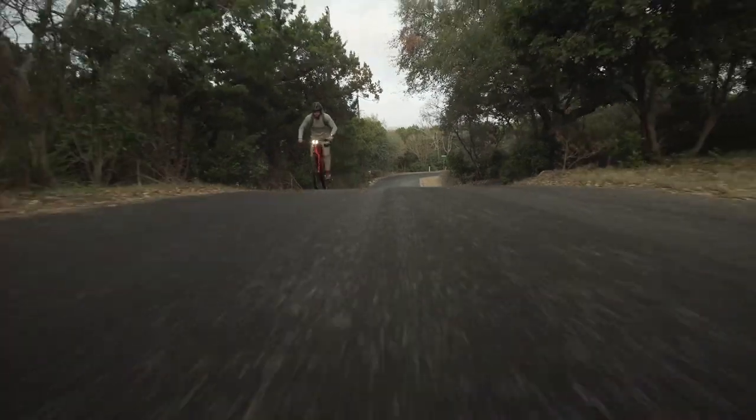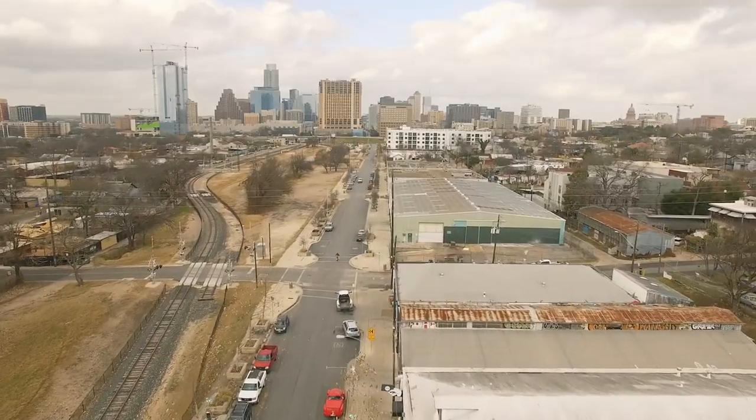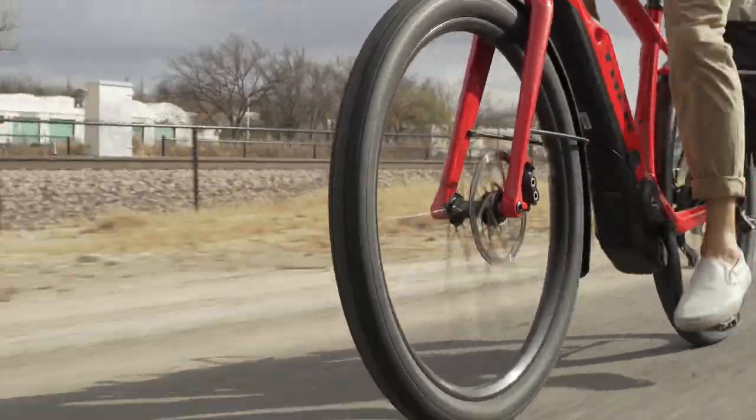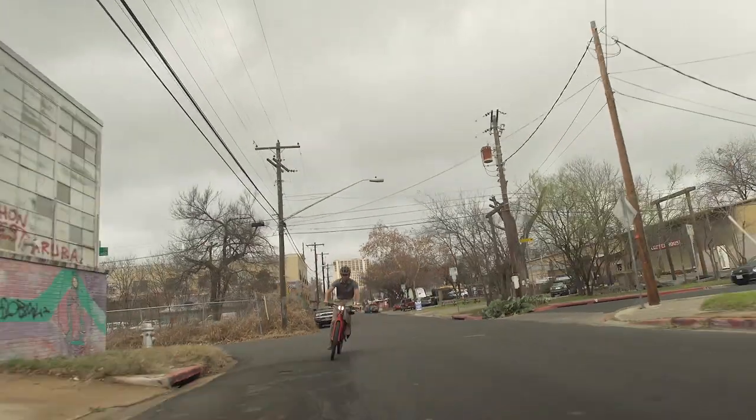For a commuting bike, you want it to be fast and confidence-inspiring at speeds, but you also want it to be agile and nimble for city use. The combination of a rigid fork and high-volume tires provides you with more input from the road and way more responsive and direct steering.